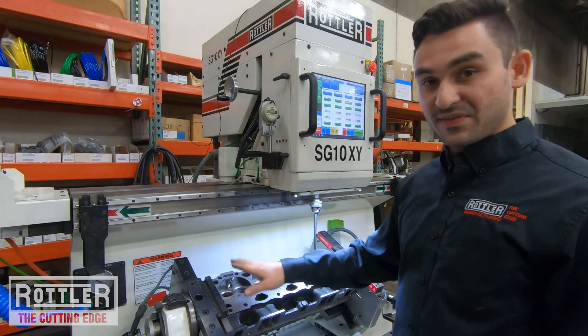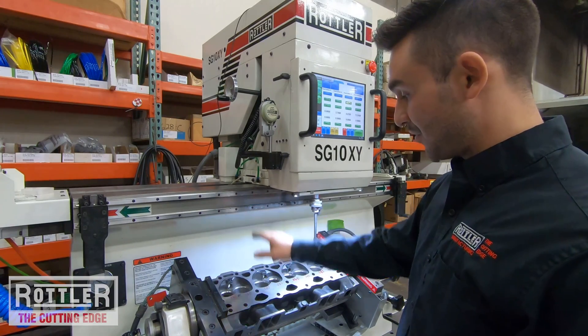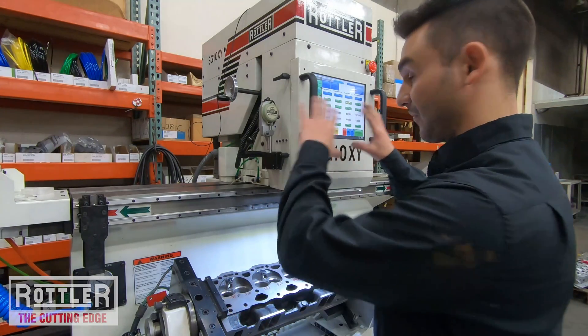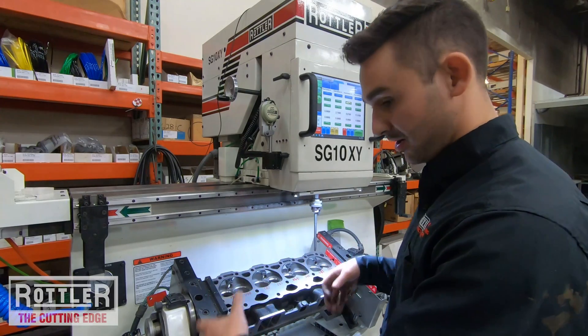Now we've set the first intake as zero-zero and saved hole two, three, and four. That's it — that's all you have to do. As far as hole locations, storing those locations, and setting up the head, we're done.